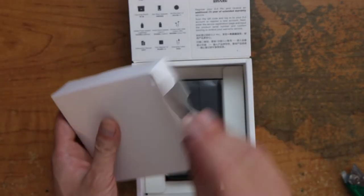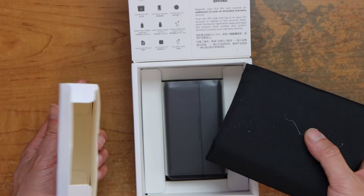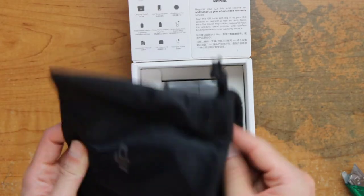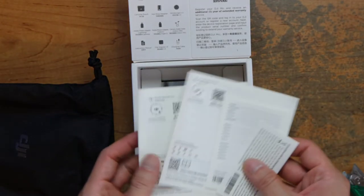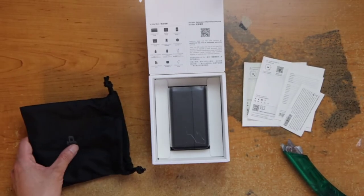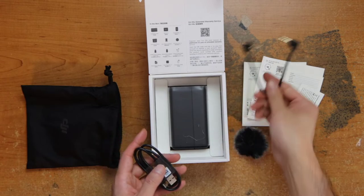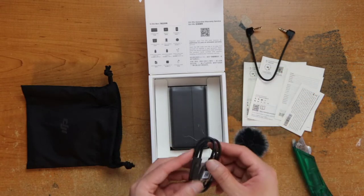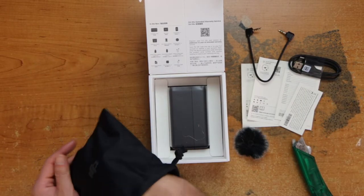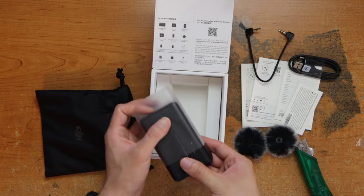Alright, so here is each box inside it. Inside this traveling pouch we have the instructions, windmuff, a 3.5 millimeter adapter, USB-C charging cable. There's another windmuff.